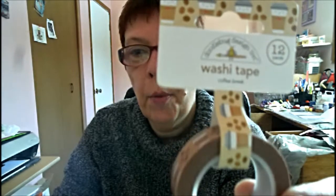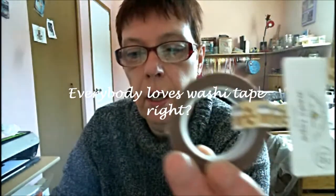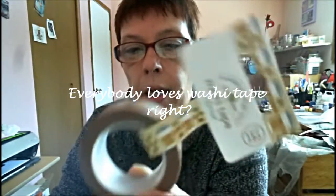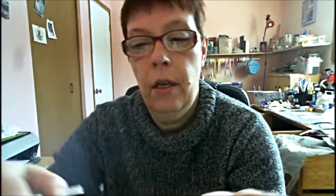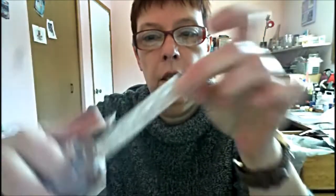I saw this washi with the little coffee cups on it — coffee to go. It looks really brown, but if you take it off the roll then it's a lot lighter. I can definitely use that because I got that Simon Says Stamp card kit, and that has all the coffee stuff on it.